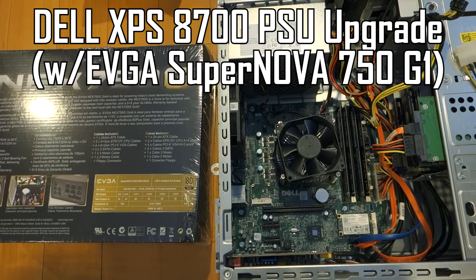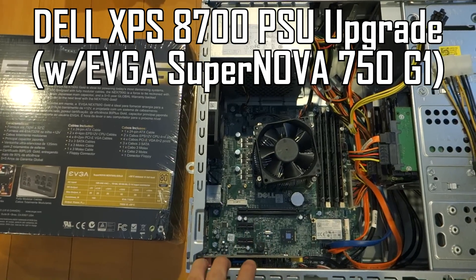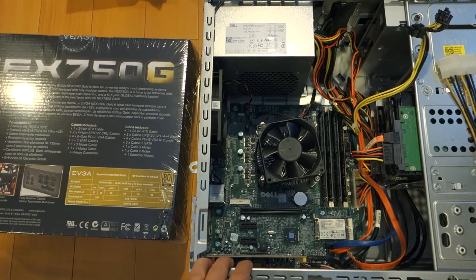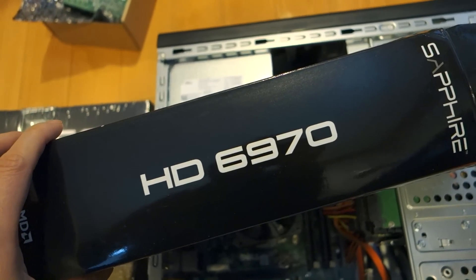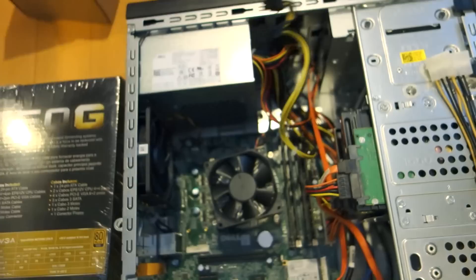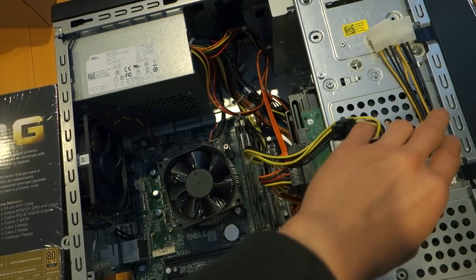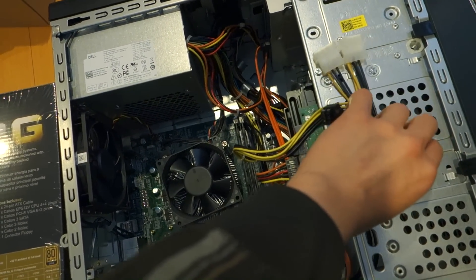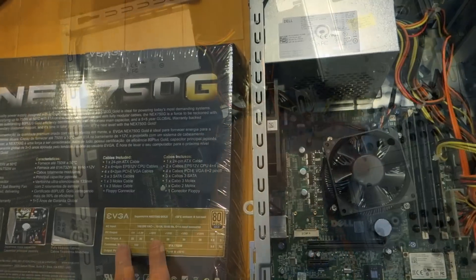Hello YouTubers, today I'll be covering a Dell PSU upgrade for an XPS 8700. The reason for this is because I just got a new-to-me HD 6970 card that requires both a 6-pin and an 8-pin connector, which my current setup doesn't have. Unfortunately I only have two 6-pin connectors, and despite the included adapter, it's a Molex adapter which I no longer have.